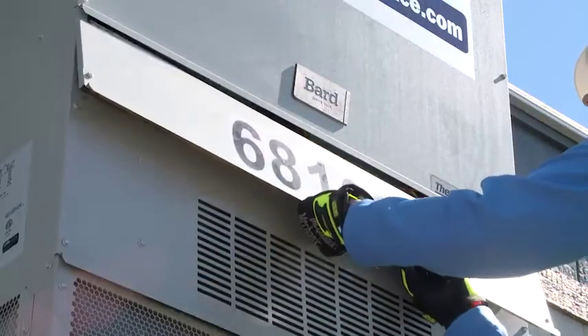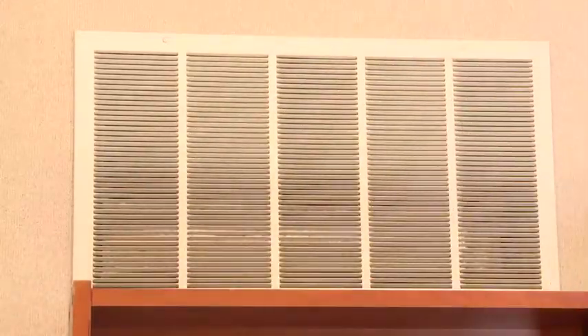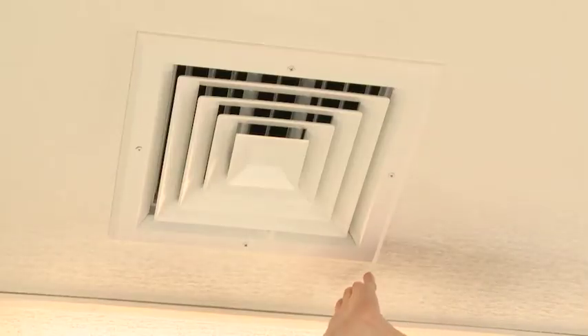Replace the access panel and head back inside. Make sure nothing is blocking the air intake. Turn the breaker and the thermostat back on. Check the vent to make sure the air is flowing.